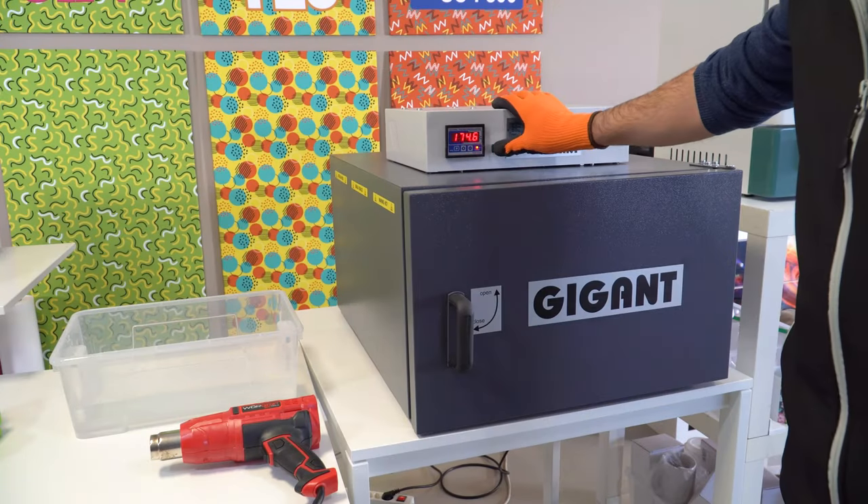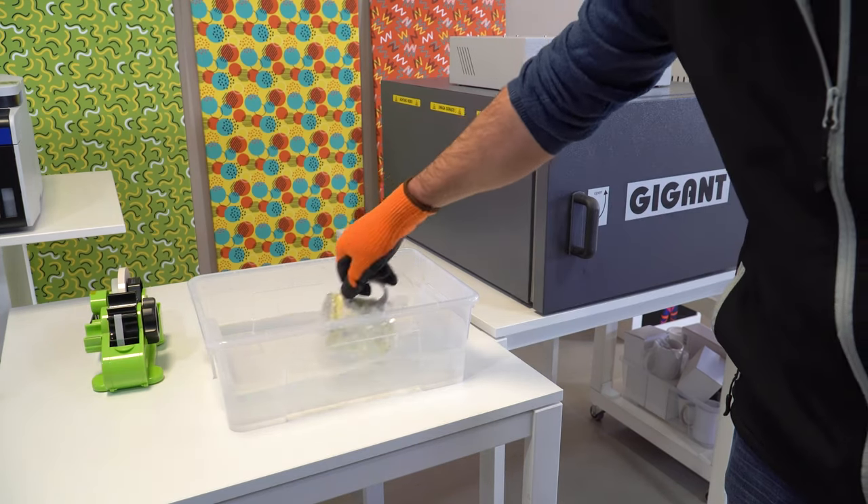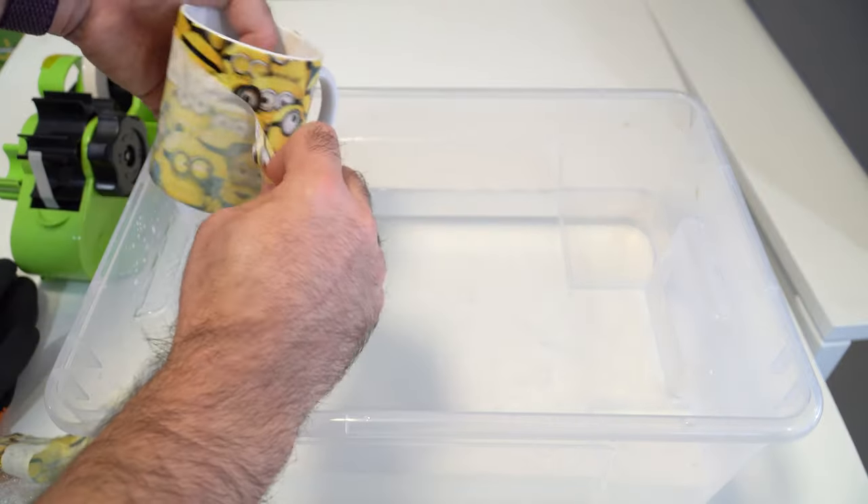Heat at 180 degrees for 13 minutes. Once printed, cool the mug and remove both the plastic and the paper.